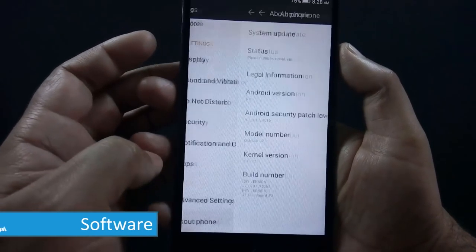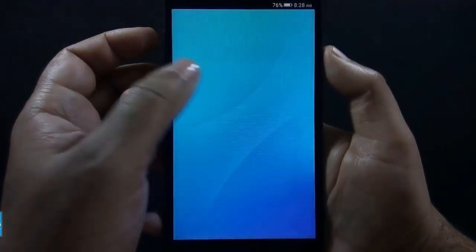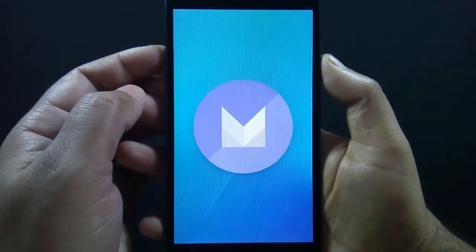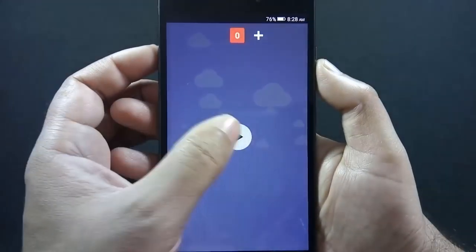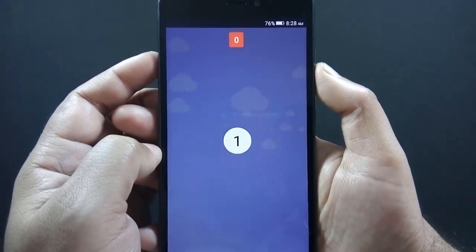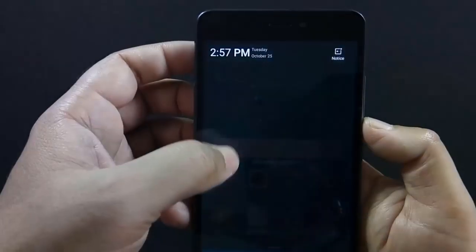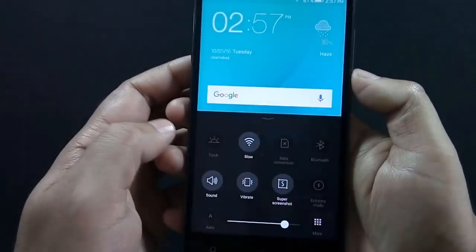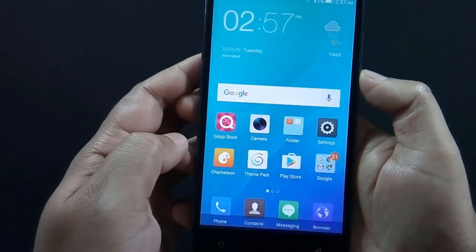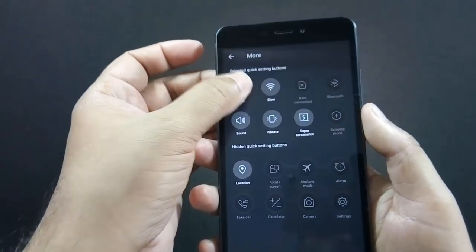The phone runs on Android 6.0 Marshmallow with Amigo 3.2 UI. This UI comes only with Gioni phones, so whenever you see this UI you can guess the phone was made by Gioni. Amigo UI is inspired by iOS — just like iOS, the notification slider is located at the top, and to access the quick toggle slider you need to slide up from the bottom.